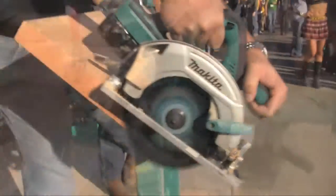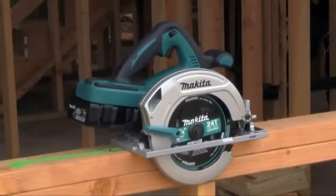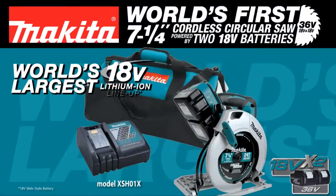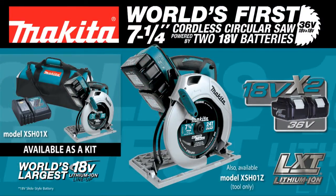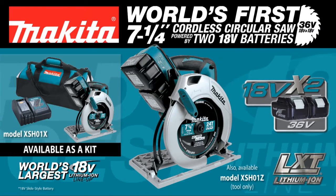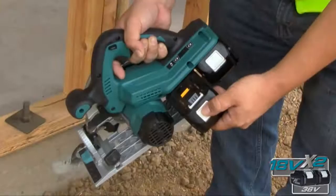Finally, a cordless circular saw solution for corded cutting power demands. Introducing the XS-H01, the world's first 18-volt, 7-1/4-inch circular saw powered by two 18-volt LXT batteries.